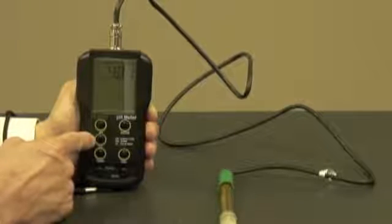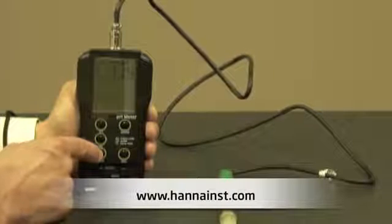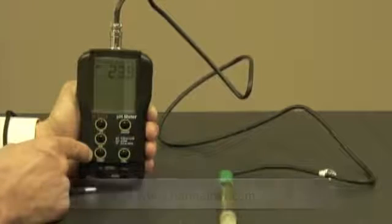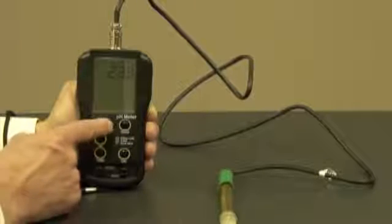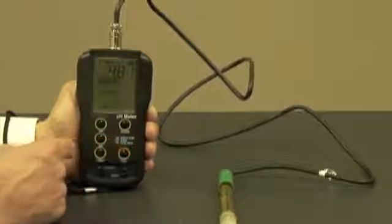If I want to see the pH reading in millivolts and or connect an ORP probe, I simply hit the millivolt button to see that reading. If I want to see the temperature, I hit the temperature button, which displays in degrees C. And when I'm ready to calibrate, I hit the pH button and go right into calibration mode.